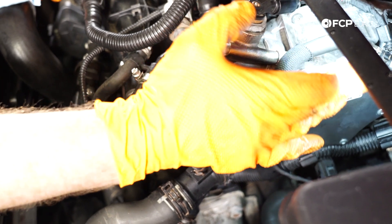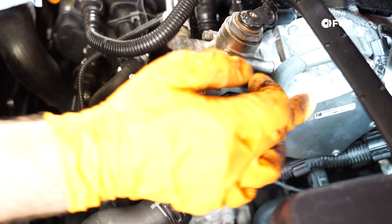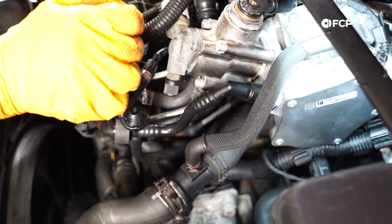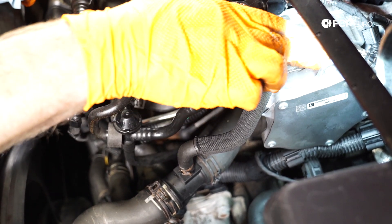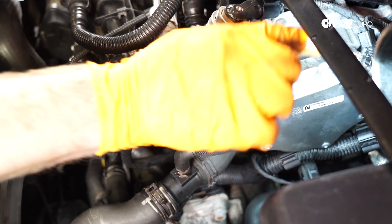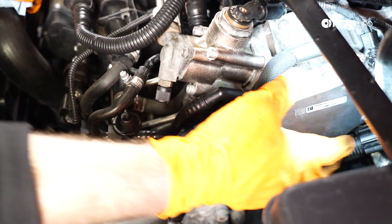One thing to note about some of these aftermarket pumps — like the Pierburg pump, which makes the pump for Volkswagen — is that the tab design might be different compared to what came off the car. So if you have an intake like a New Speed or Eur Sport that mounts to that, you may need to fashion a little bracket, which is what I had to do on my other GTI.